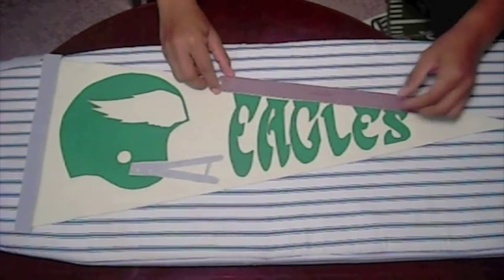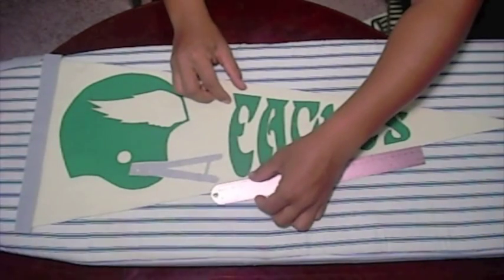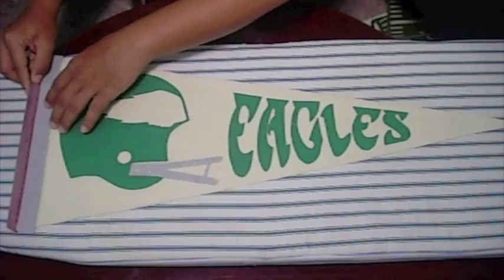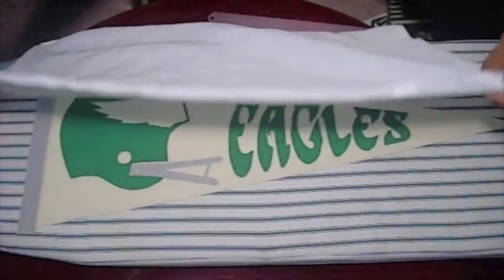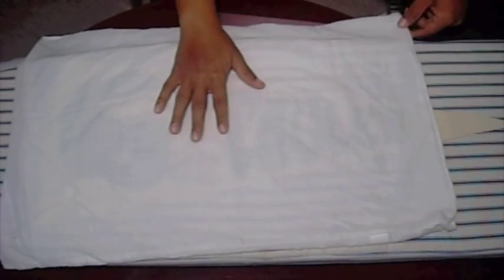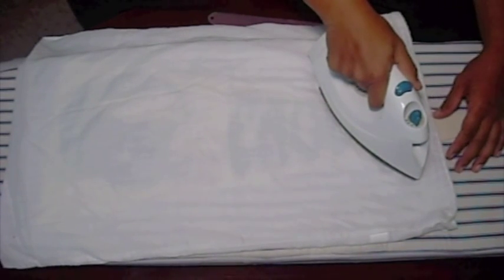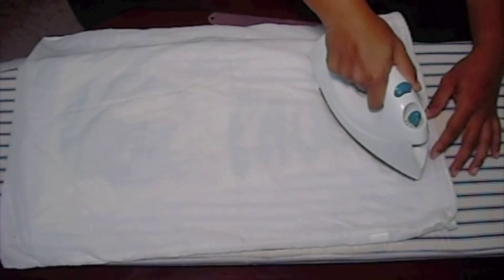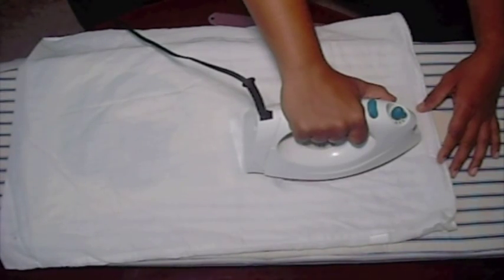Arrange the shapes onto your template. It helps to use a ruler here for guidance and spacing. For this part you can use a piece of white paper or a thin pillowcase. Grab your iron and set it on medium to high. Once you have your pennant looking just right, drape the pillowcase over it and press the iron on top. Hold it in place for a few seconds. Lift and then place it down again.